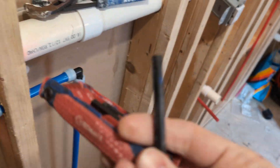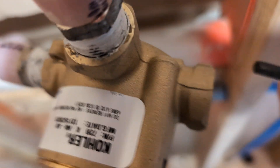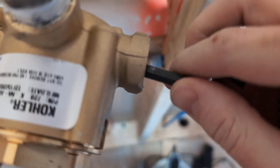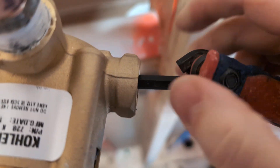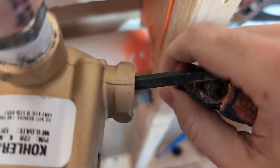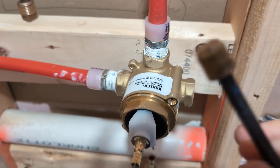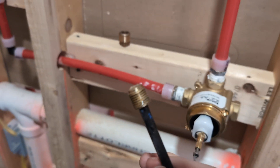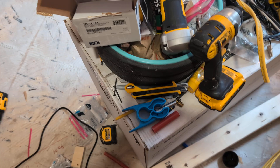Here we go — a quarter inch. I'm going to reach in with a quarter inch. Got it. Turn, turn, turn. I'm hoping this helps you guys, because I know how frustrating it can be. Look at that — first try, got it out. Oh, it's a little gloopy. We're going to remove the gloopy. It says to just discard it, so apparently we're not going to need it.